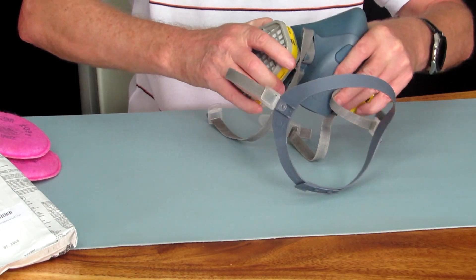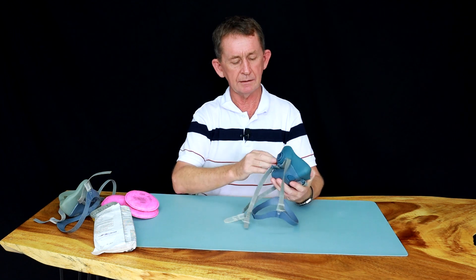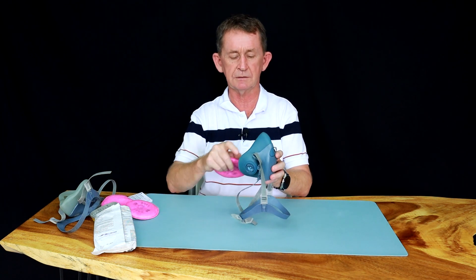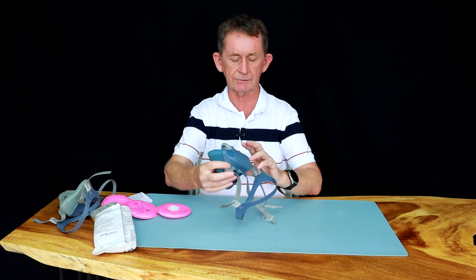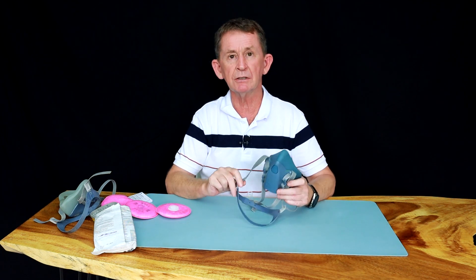I'll take the filters off now and show you how these work. There's a little valve here — when you breathe in, you suck through there and the valve opens out. When you breathe out, there is a flap valve right in here, silicone, and the air goes out the bottom. That's a great advantage because you won't create condensation on a face shield or anything like that.